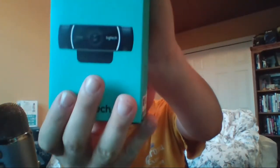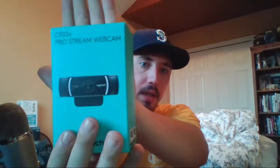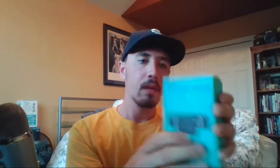So that's the least important thing. Now let's get to what you all came for — the C922 Pro Stream webcam. The one I've used on stream before, so if you go back and look at some of the streams from a few weeks ago you'll get an idea of what it's going to look like. Let's get it open — just peeling back the tape.